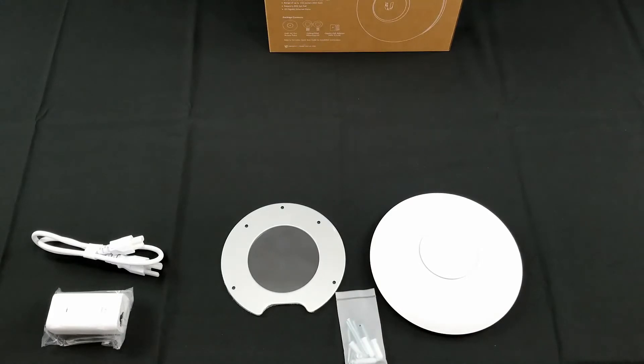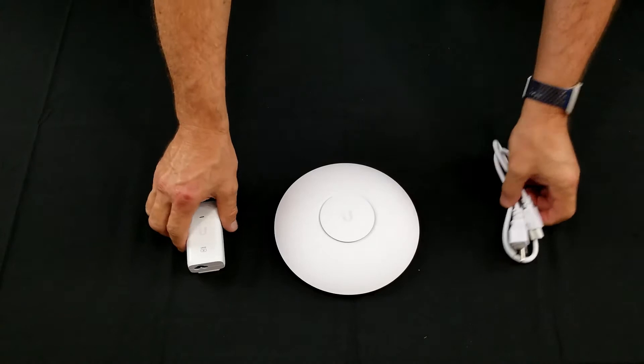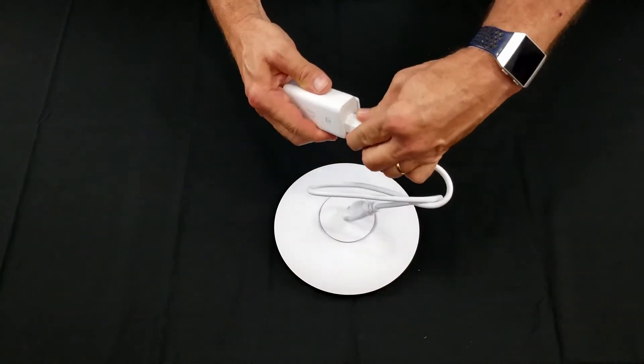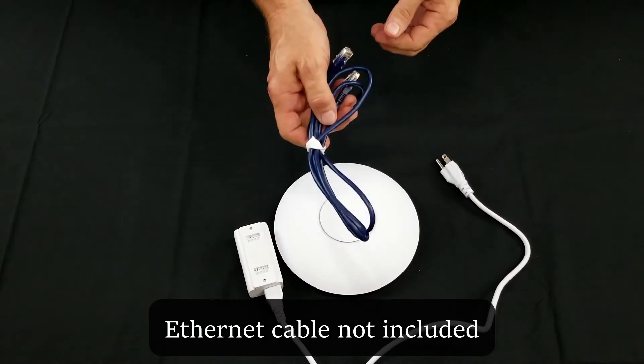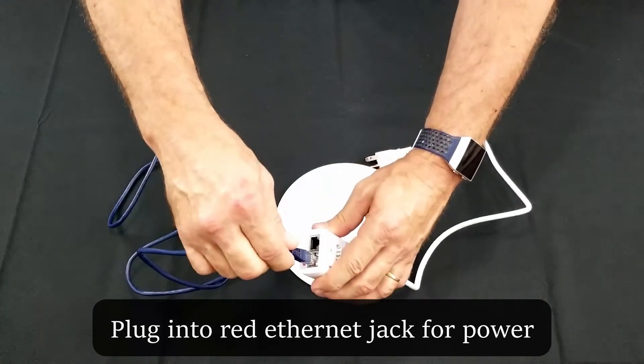Let's go ahead and power up the access point. Plug the electrical cord into the adapter and then, using an Ethernet cable that you must supply, plug it into the red PoE port.